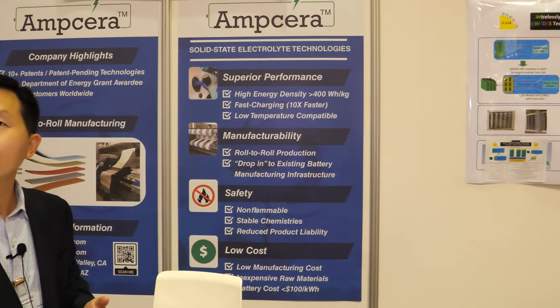How's this IDTechX show for you? This is a great event. It brings together a lot of technology companies, and many visitors to the show floor are companies we'd want to work with — either customers, collaborators, or even investors coming from Silicon Valley.